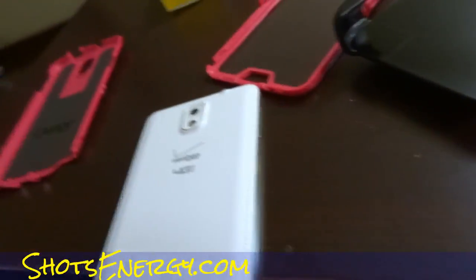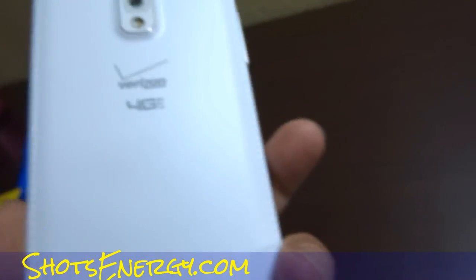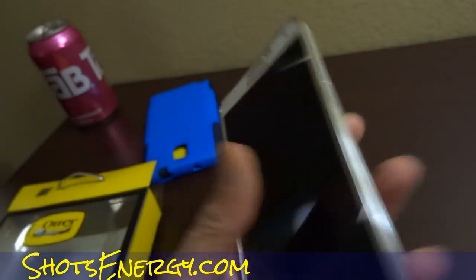This here today is about a Samsung Note 3. Sorry if I'm flipping the camera around really weird. It's about an OtterBox — when a guy gets a phone like this, you need a nice case. Look at this back. It's a very nice phone. It's a Note 3. It's huge.